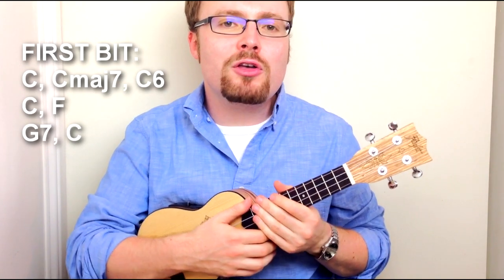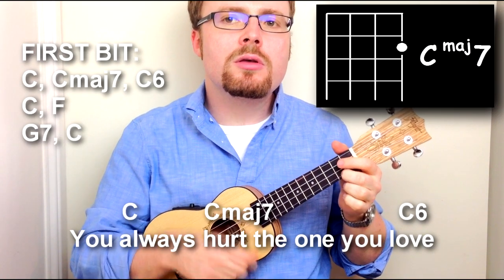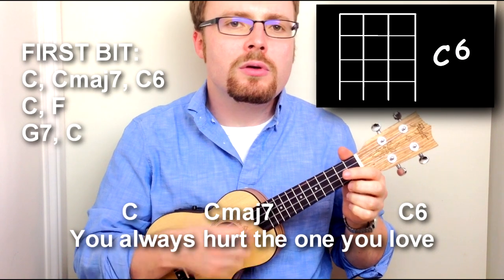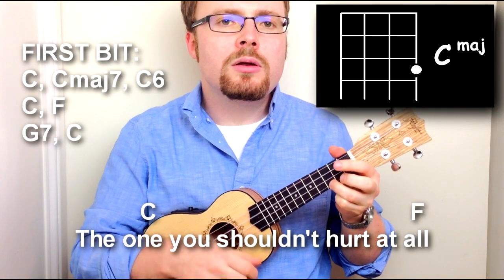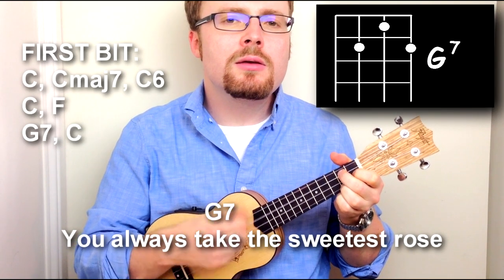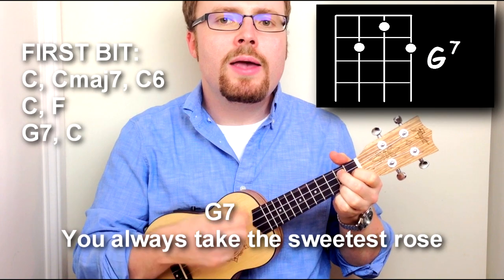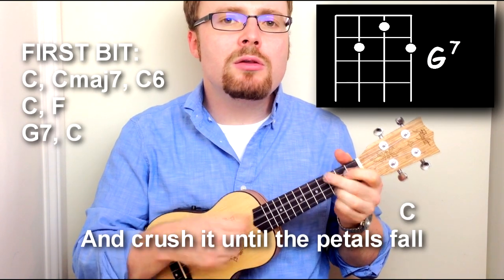Let's put that first half together: 'You always hurt the ones you love, the one you shouldn't hurt at all. You always take the sweetest rose and crush it until the petals fall.'